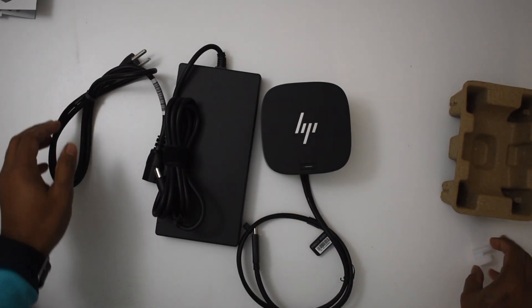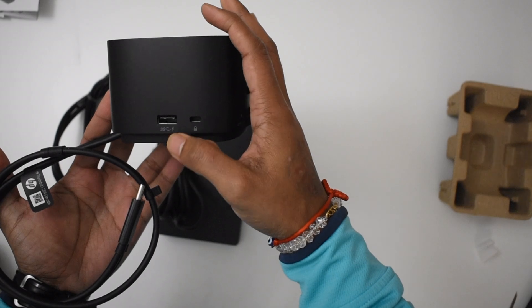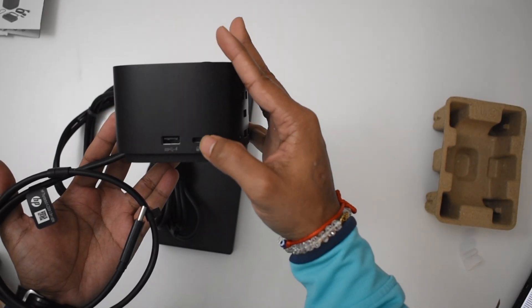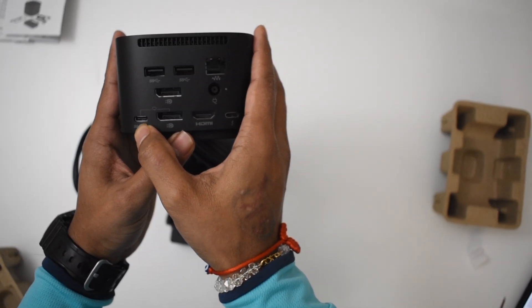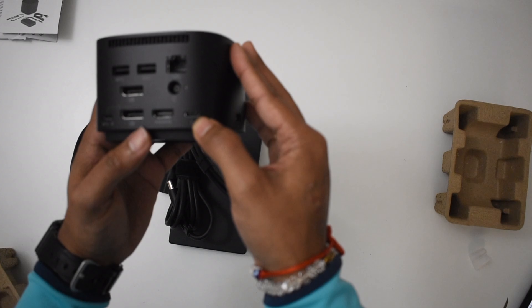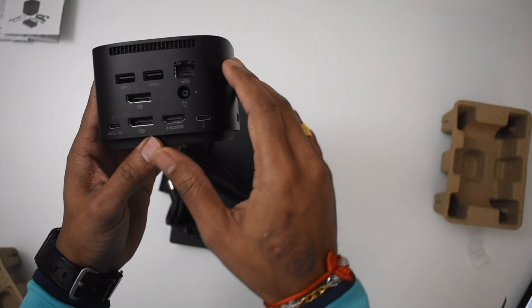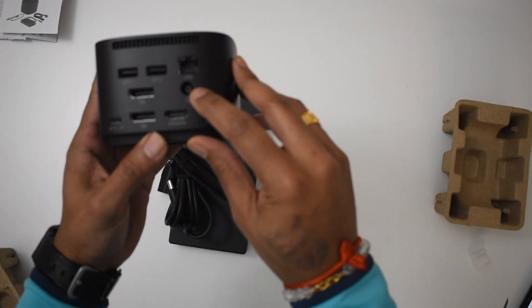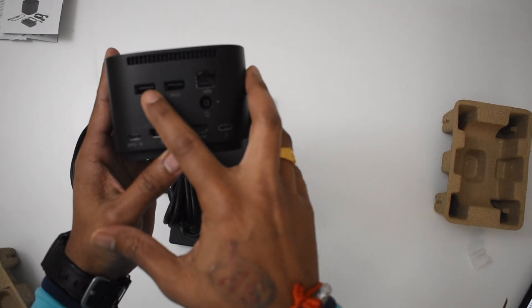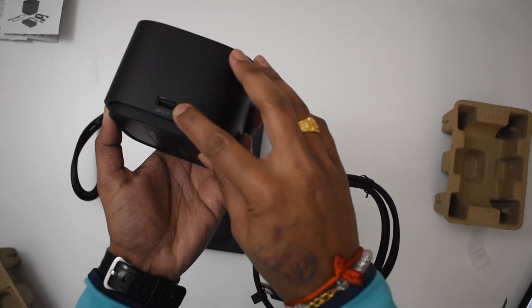First of all, we'll look at the ports on this: there is one USB-C port, one USB-A port, a lock, another USB-C, and one more USB-C, an HDMI port, two DisplayPorts, a Wi-Fi router connection cable, a power outlet and inlet, two more USB ports, and one more USB port on the side.